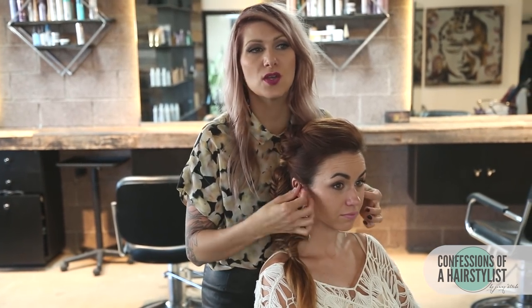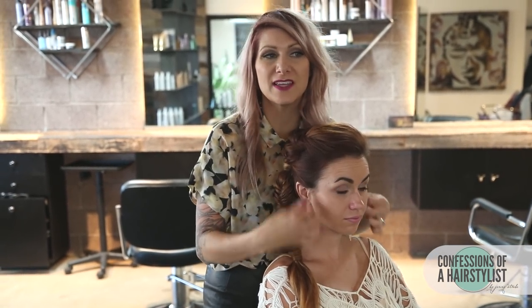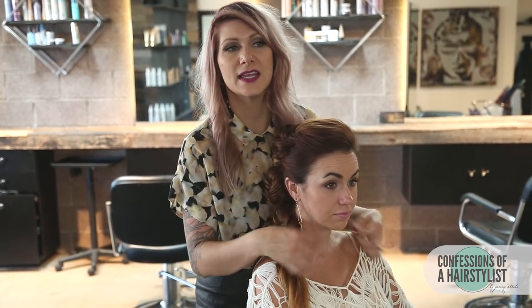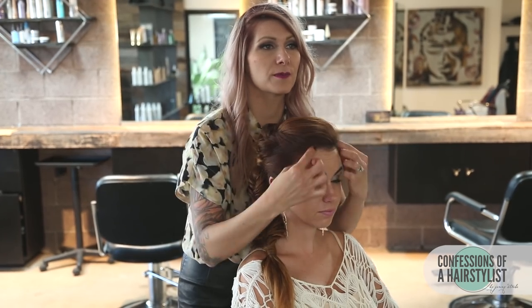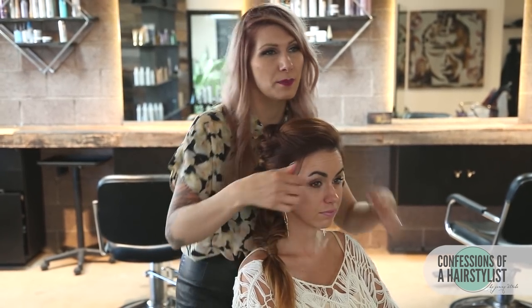I wanna pull a little bit of hair out because we want that softer, boho feel. All the loose bits that are around her face that are gonna naturally fall out through the day, we wanna kinda yank on and pull them out — just rough up the texture a little bit. It's always around the temples that there's a few little baby hairs.